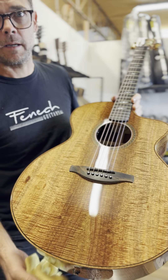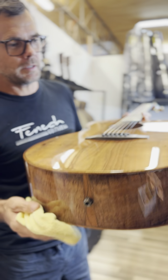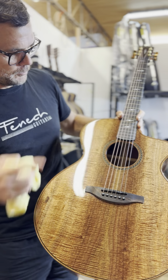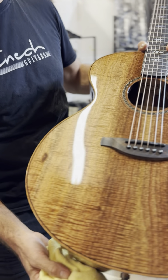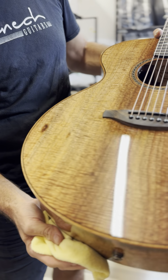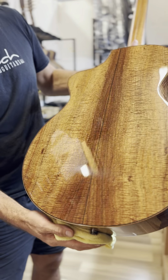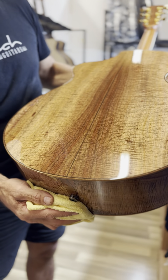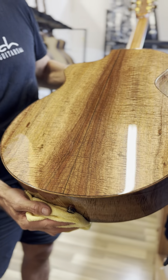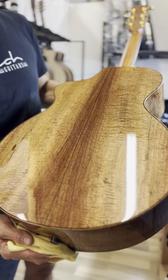Fiddleback Australian Blackwood top, back and sides, with mahogany binding and a rosewood inner purfling. That fiddleback is seriously good — look at that back, you can just about go for a swim on it. It is completely three-dimensional. Out in the sunlight we had this out before and it looks like a piece of gold foil. It's amazing.